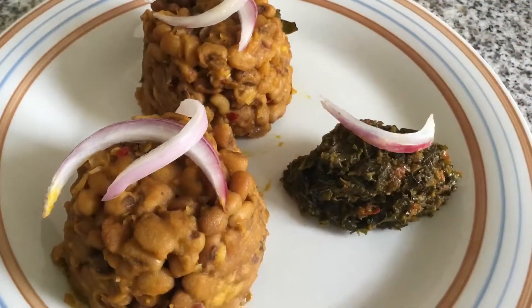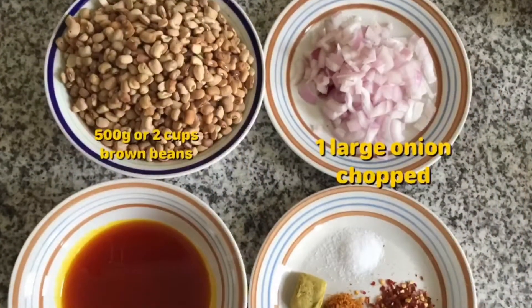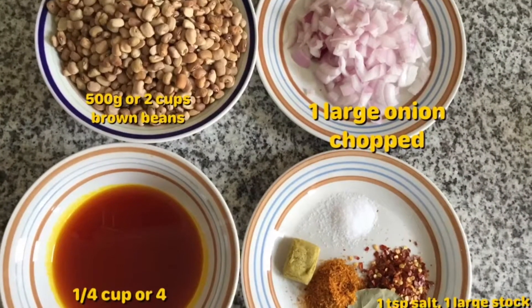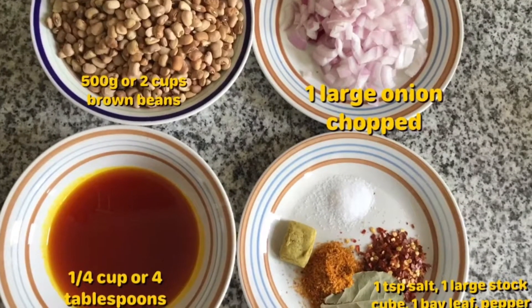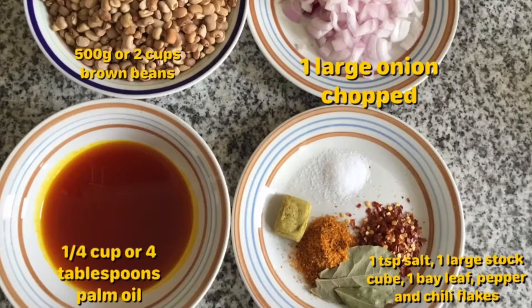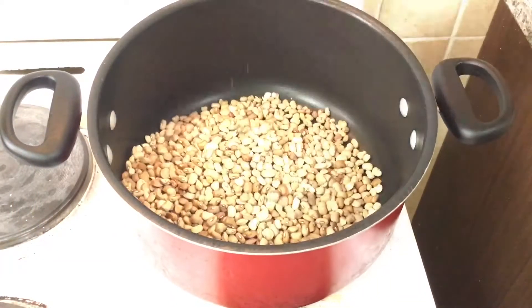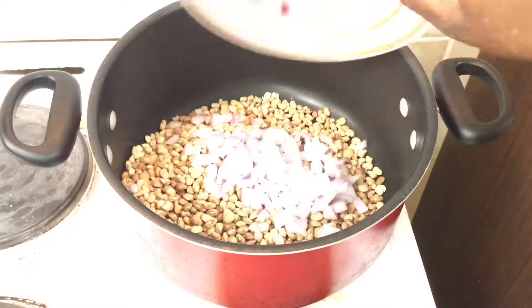This is a really simple, really lovely recipe that I hope you try out in your own kitchen. For the ingredients, we're using 500 grams or two cups of brown beans or brown honey beans, one large chopped onion, half a cup or four tablespoons of palm oil, then salt, pepper, stock cube, chili flakes, and bay leaves. You can also add stock fish or dried fish if you would like.